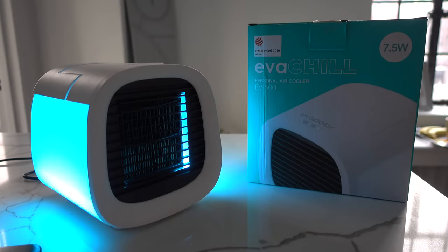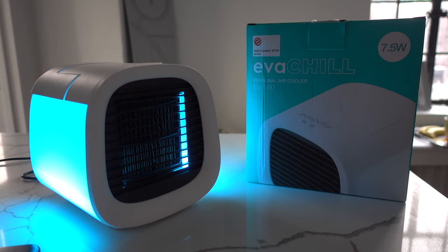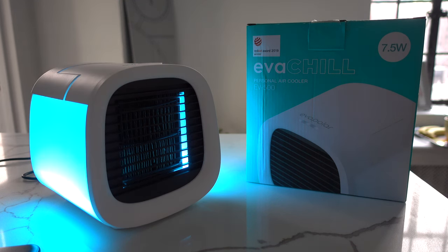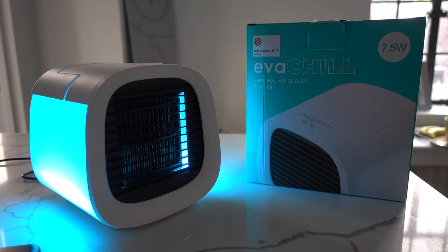My final opinion on the Evapolar Evachill is that it's a great item to have. It does actually work — it's much more effective than a swamp cooler and much more effective than a normal fan, and it does cool the air within close vicinity. Definitely a buy from me. A nice bonus feature: if you have a hot PC, hot laptop, or gaming console, you can use this to cool the air around it, since it's not spitting out water vapor that would get your machine wet. So guys, hope you liked this review — let me know any comments or questions below. This is Neon Polygons, thanks for watching and catch you all soon.